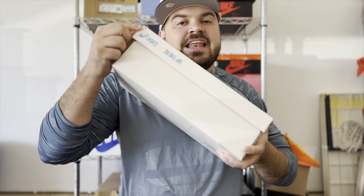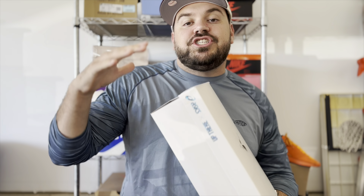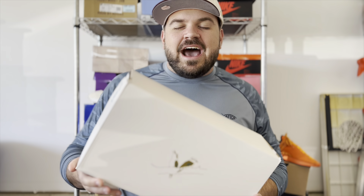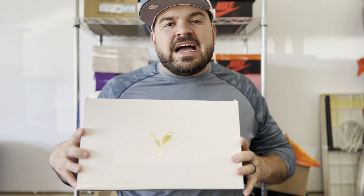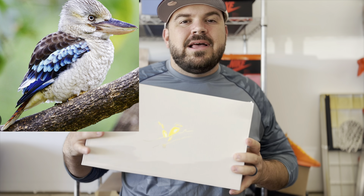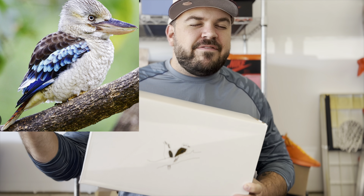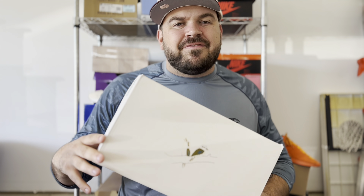This is the Up There and ASICS collaboration on the Gel Lyte 3 in the Kookaburra colorway. Up There is an Australian boutique that sells sneakers, streetwear, and all of those things — they've actually done some collaborations with ASICS in the past. This pair is designed around the kookaburra, which is an Australian native bird very well known for its laugh.